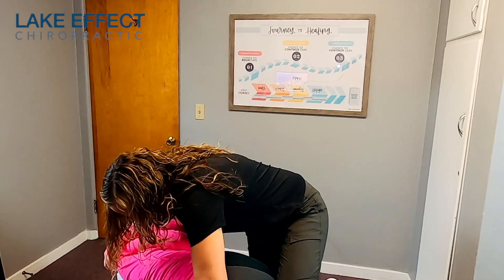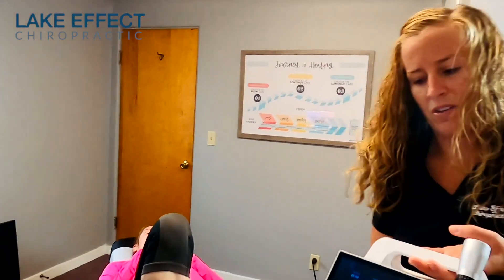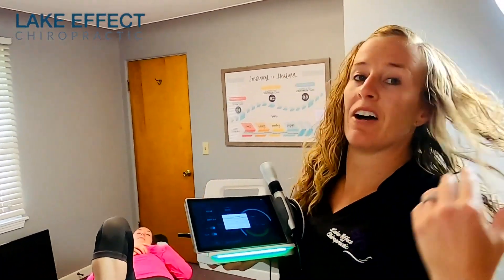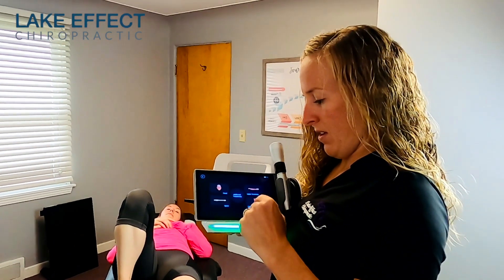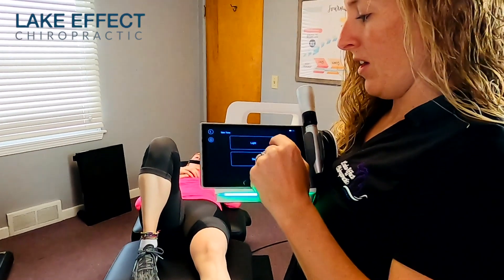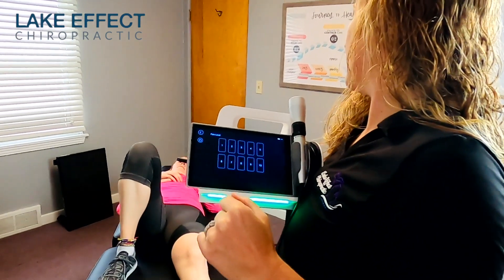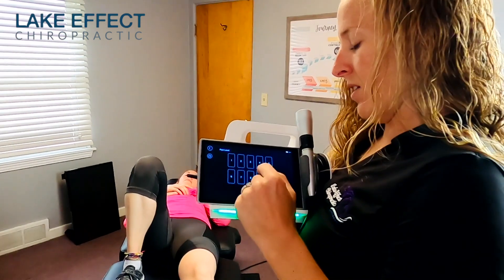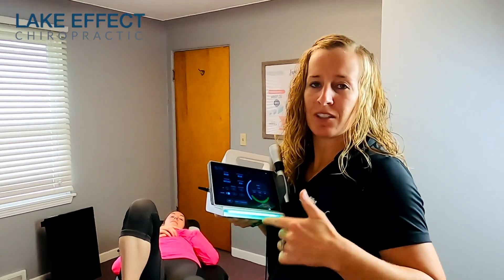Deep breath in and out. On your back. Last thing — we are ending with this laser, and then I'll show you a couple of the exercises we have her doing. Lower extremity, knee, chronic. What's your pain level? When I'm running it's normally like one to three. Continue watching — we'll show you some of the exercises.